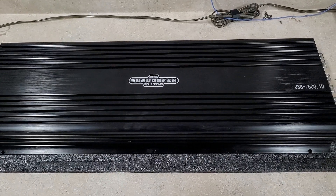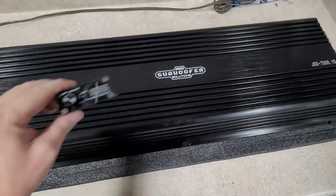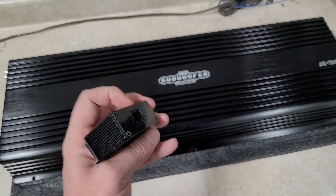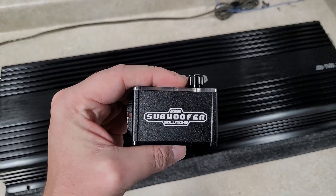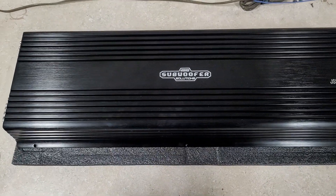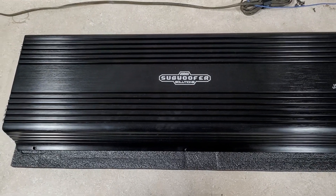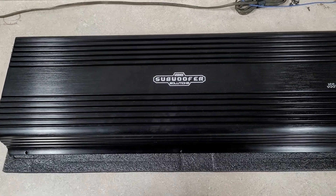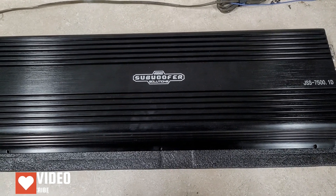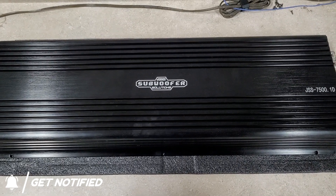I've got this thing flipped back over. That is it for the JSS 7500 made by Team Pi. One last thing — it does come with these nice bass knobs with power, protect light, and temperature, branded JSS of course. That logo is straight — someone said it was crooked last time, but that is straight. So there you have it, the JSS 7500. I myself was pretty impressed. You guys will be able to find these on the Jones Subwoofer Solutions webpage in a few days — probably posted by the time you see this — as well as the other amps. We've got a few more from Team Pi coming, so stay tuned. If you haven't subscribed, please hit the subscribe button, give me a like, and hit the bell so you know when we post a new video. I appreciate you all — we'll see you next time.